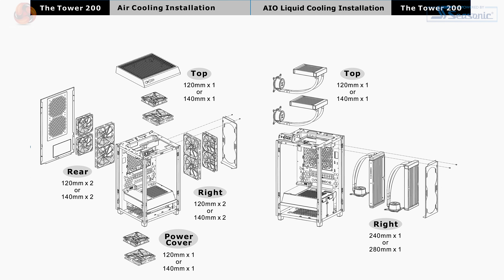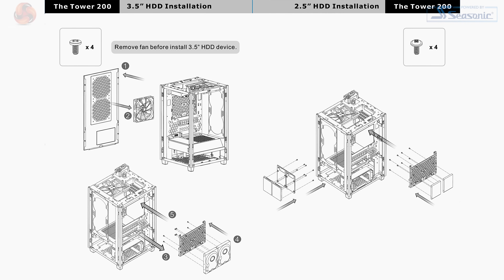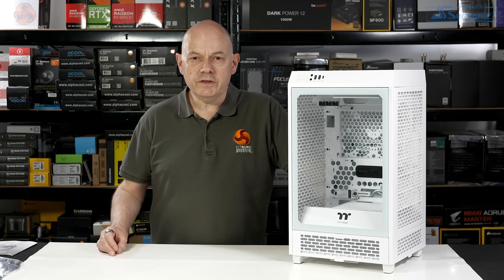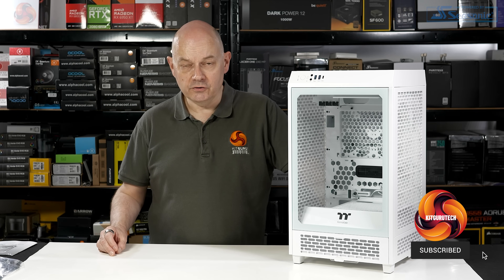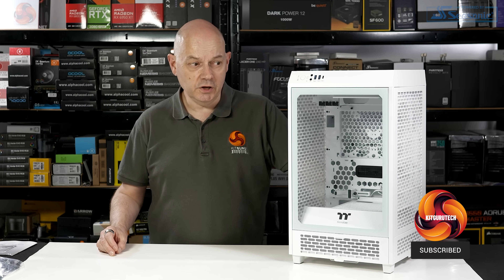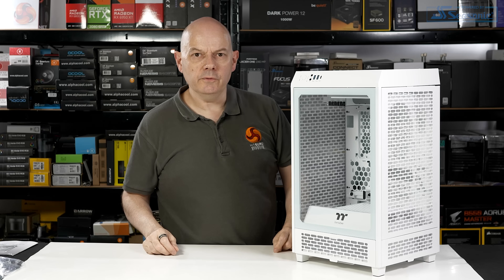In addition, you can populate the case with plenty of fans, it supports a full 80mm power supply, and a decent amount of storage. Where the Tower 100 was very much on the small side, the Tower 500 is large and the Tower 900 is huge — this case has a fair amount of potential. Let's remove the panels.